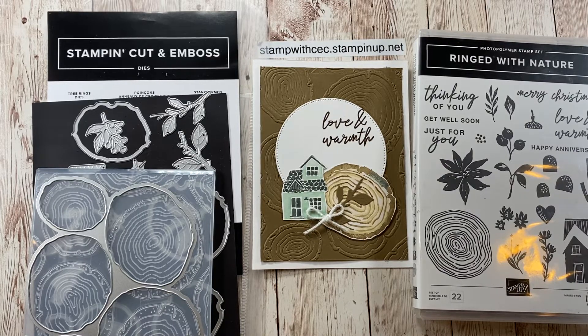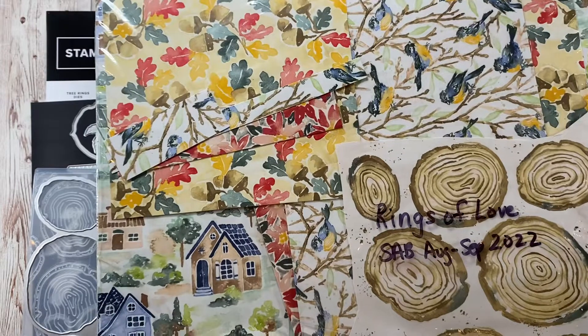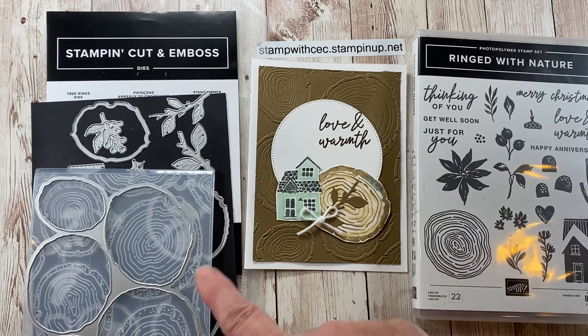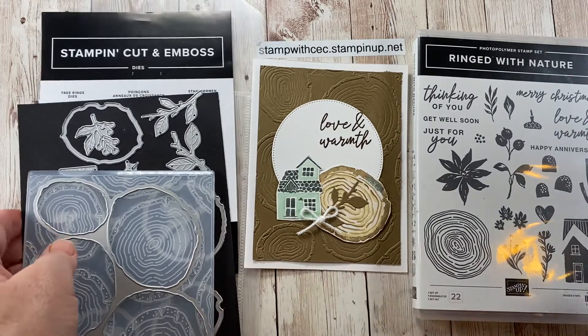Hello stampers and welcome back! Today I'm going to show you this cute card that I made with the Ringed with Nature stamp set, coordinating dies, and the cute paper from the Rings of Love Celebration paper from August to September 2022. But maybe you weren't fortunate enough to get that paper, so I'm going to show you how to redo this card and just use the bundle Ringed with Nature. If you like what you see, please give this video a thumbs up and subscribe to my channel.